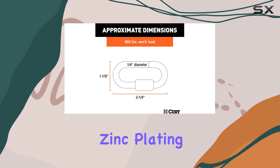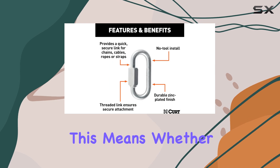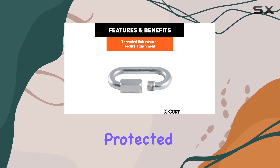Its corrosion-resistant zinc plating is another highlight, offering added durability against the elements. This means whether you're dealing with rain, snow, mud, or dirt, the hook remains protected.